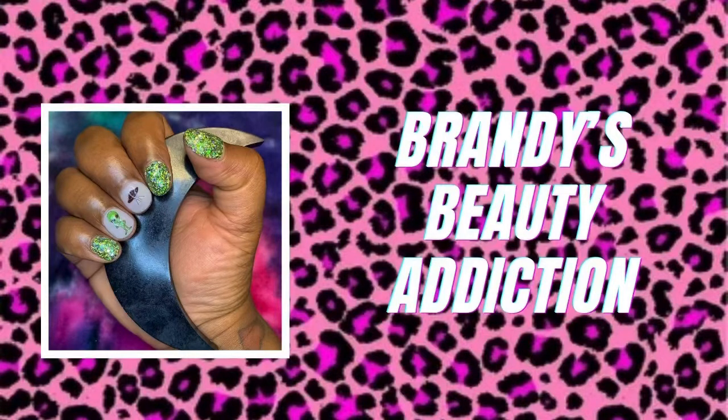Hey y'all, welcome back to my channel and Happy New Year. I know it's pretty late and I just wanted to get that out of the way since it's been weeks since I uploaded a video. I hope that your year is going well. And if you're a new subscriber, welcome to Brandy's Beauty Addiction. Make sure you like this video, and if you like what you see, make sure you hit that subscribe button. In today's video, I am doing a UFO-themed mani. Let's start this video.